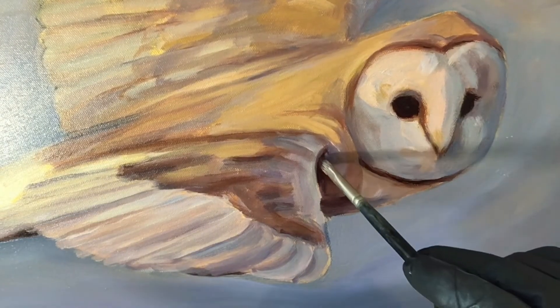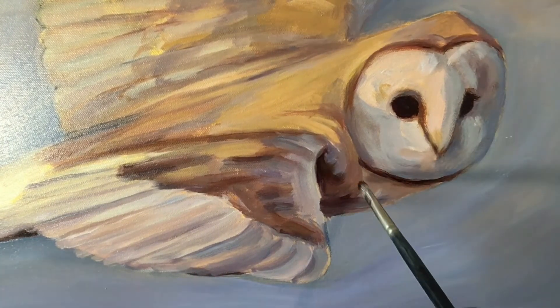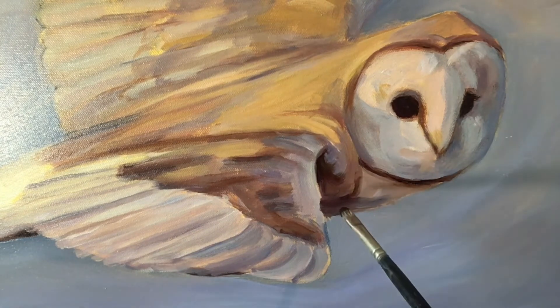And then as I demonstrate here, you can see how the oil paint glides very easily off my brush onto the surface.